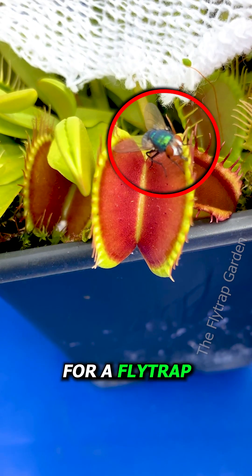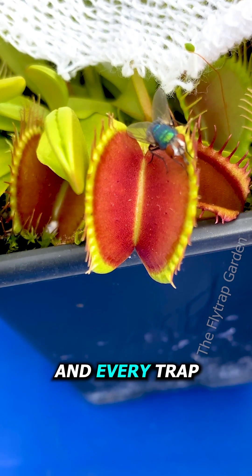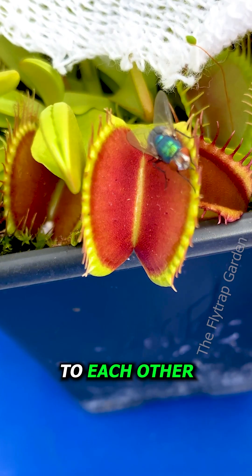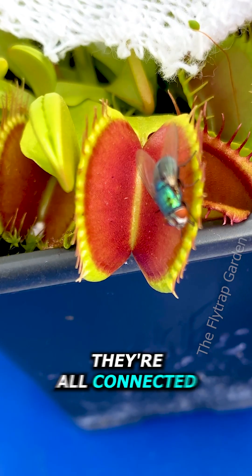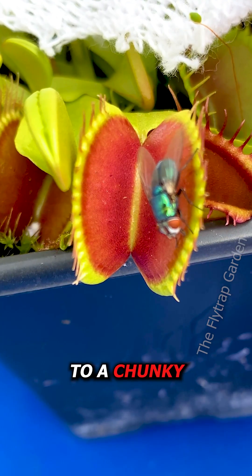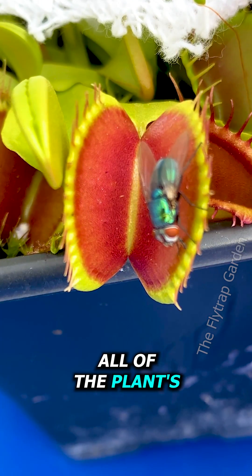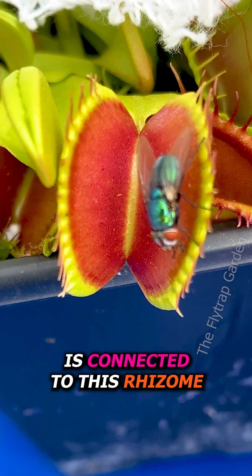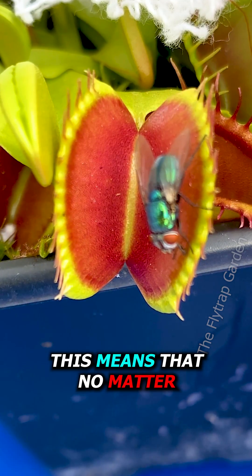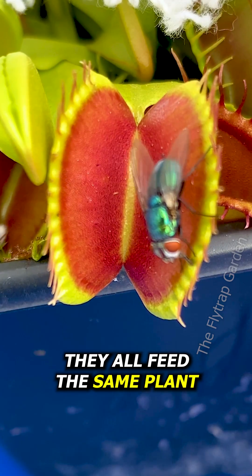How many traps need to eat for a fly trap to get nutrition? When I was younger, I thought each and every trap were all separate to each other. However, when you eventually repot these plants, you'll see that they're all connected to a chunky white clump. This clump is called a rhizome, and this is where all of the plant's energy is stored. Because every single trap is connected to this rhizome, no matter which trap catches lunch, they all feed the same plant.